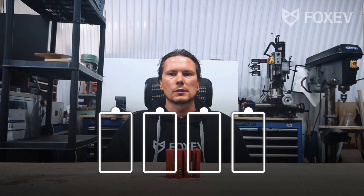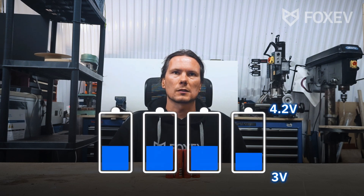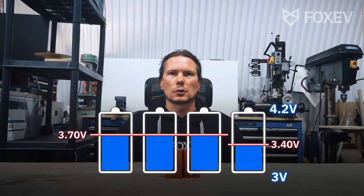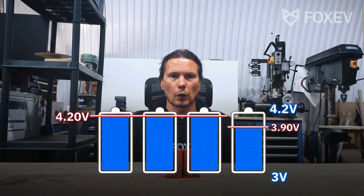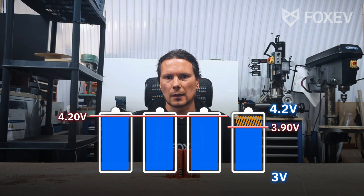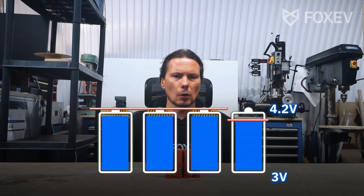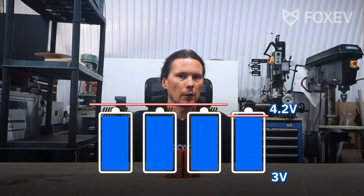Now what happens if you've got unbalanced cells? Let's assume one of the cells is not balancing properly, so it is sitting at a different level. If we're now charging up, three of these four cells will hit 4.2 volts and the other one will still be sitting slightly lower than that. That gap is a loss of capacity that we can't access, because if we charged the others higher, they would go over their safe parameters.